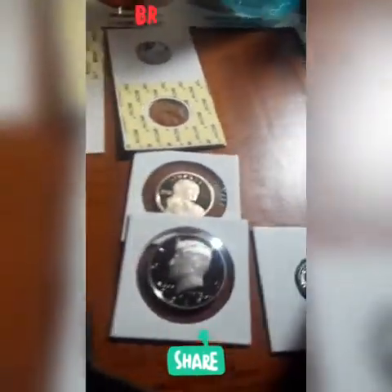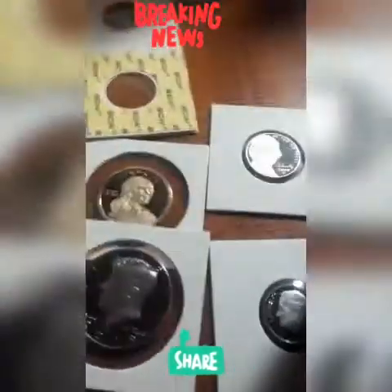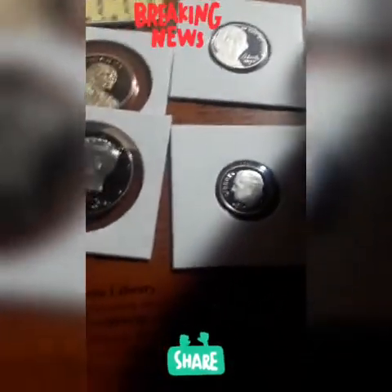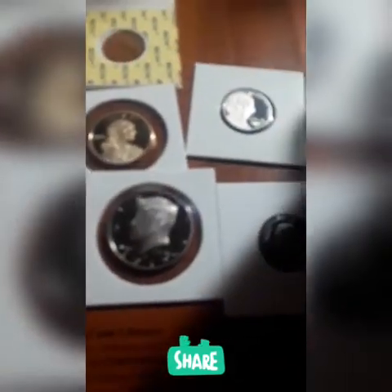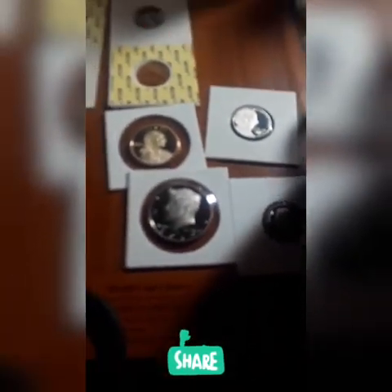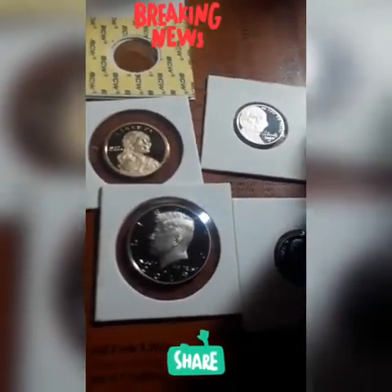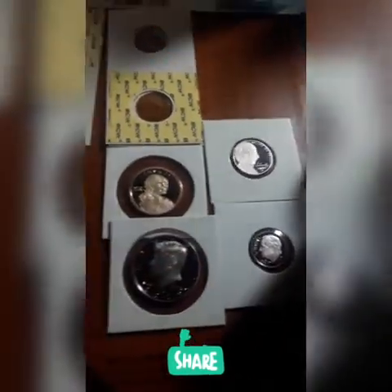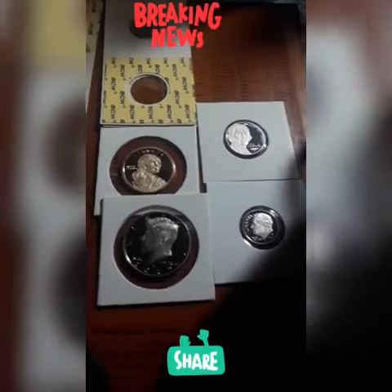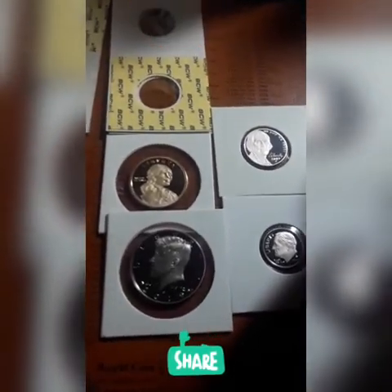All right guys, that's it — I don't want the video too long. But I appreciate you guys. That's a 2019 proof set, as I showed you guys earlier. The little card that comes with the West Point — the West Point proof — says there are two more sets coming out: an uncirculated set and also a silver set. So guys, get ready — collect all three. Have a good one, guys. Black Steel. Give me a big thumbs up if you enjoyed the video. Peace.